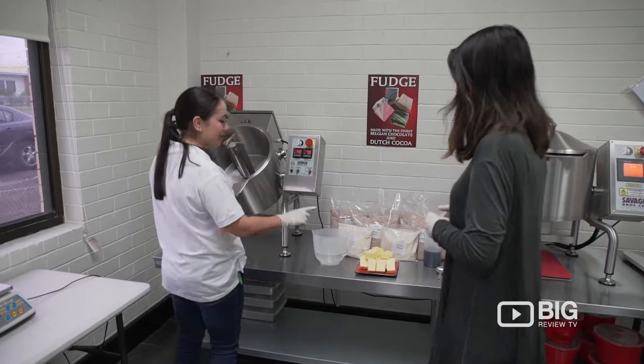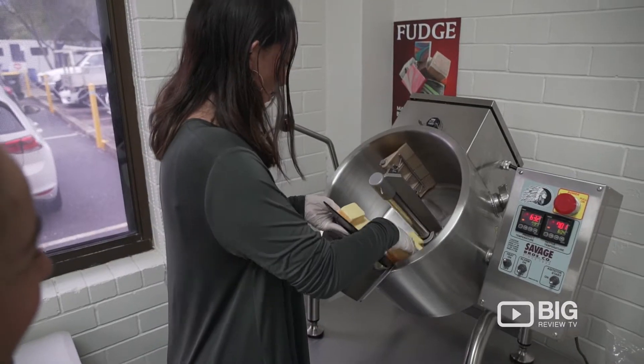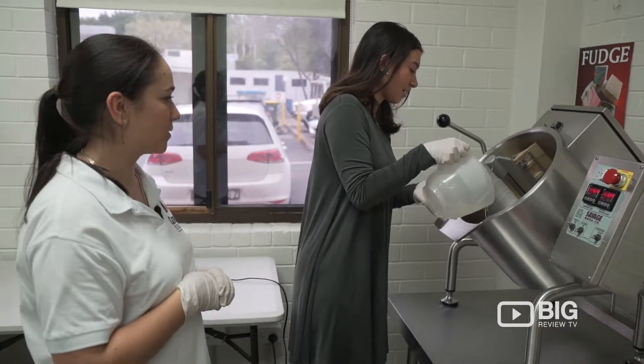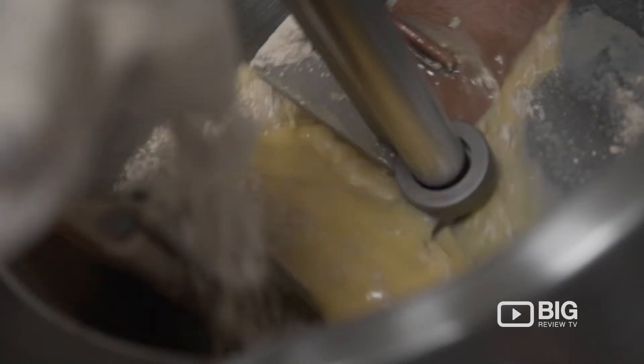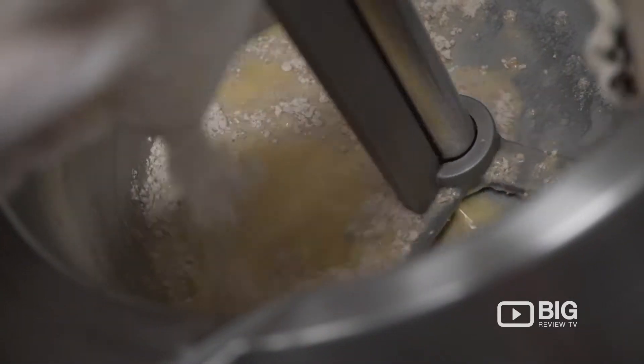The kettle's heated up, so pop 900 grams of butter in there. You've got three and three quarters worth of water in there. The first step is to add the two cream-based bags. That'll take about seven minutes and then we'll add the other bag.